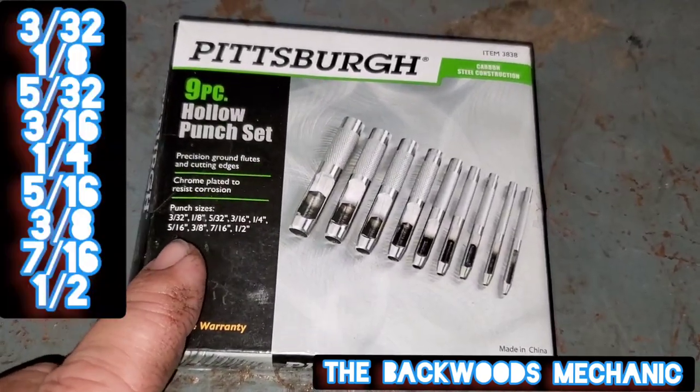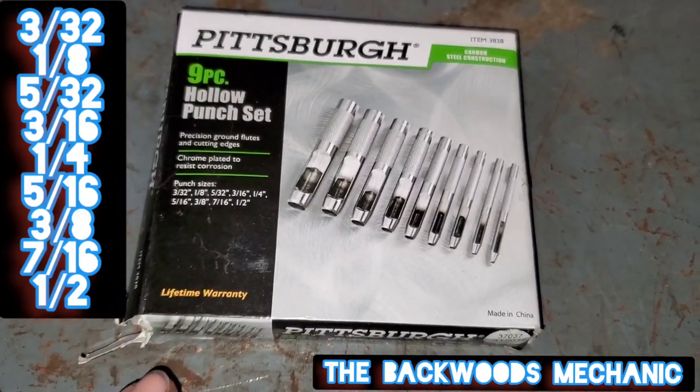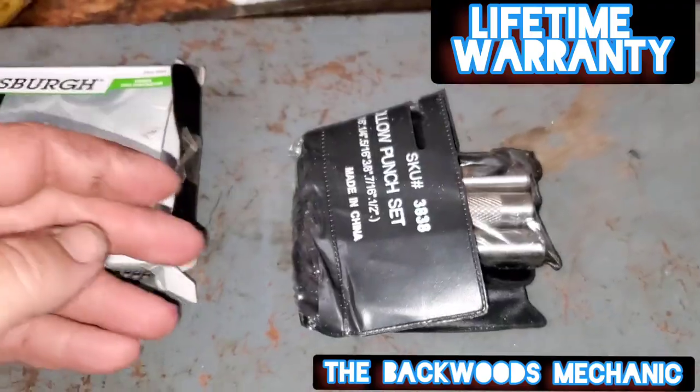The punch sizes you get are 3/32nd, 1/8th, 5/32nd, 3/16th, 1/4th, 5/16th, 3/8th, 7/16th, and 1/2 inch. The great thing about it is it comes with a lifetime warranty. These things get dull, all you got to do is take them back, get a whole new set, and walk right back out the door.